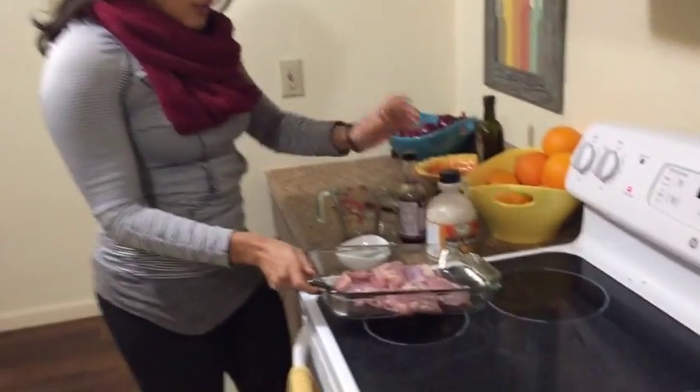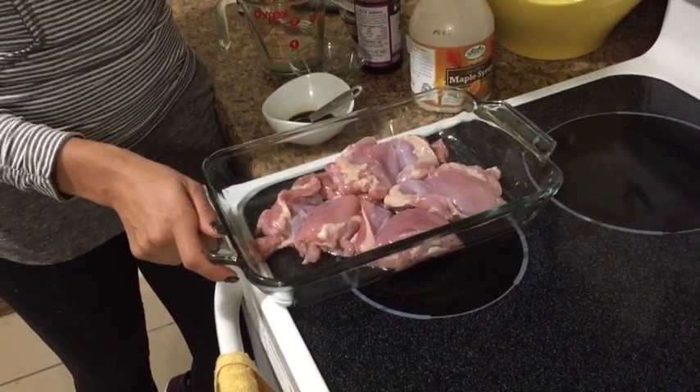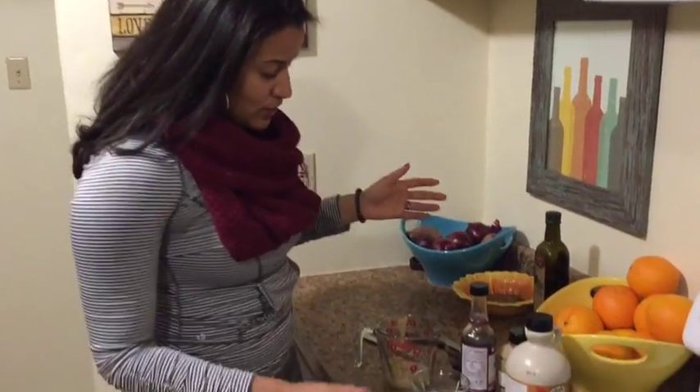So let's go through the ingredients. First, we have one package of chicken thighs. I get the organic chicken thighs from Costco that come in the three-pack. That way I can take out how much I need and freeze the rest, or you can make a whole bunch and save it for the rest of the week.